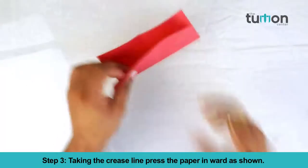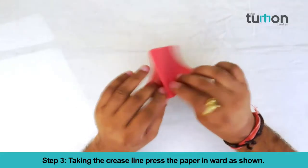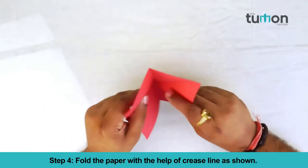Taking the crease line, press the paper inward as shown. Fold the paper with the help of the crease line as shown.